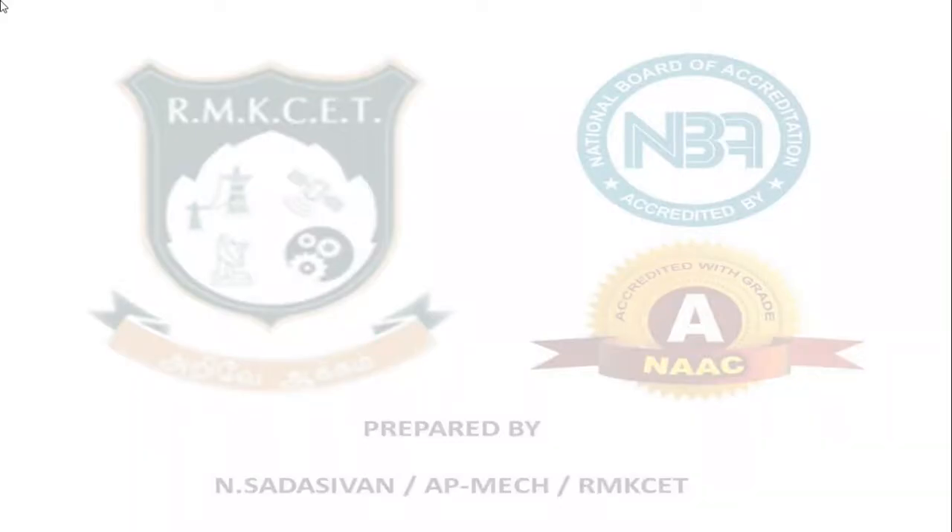This is the last part of the governor's subdivision. Today we are going to see about the sensitiveness of governor, effort, power, and stability. This is very generic about all types of governors.